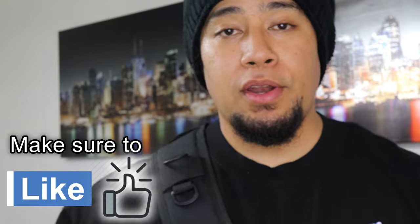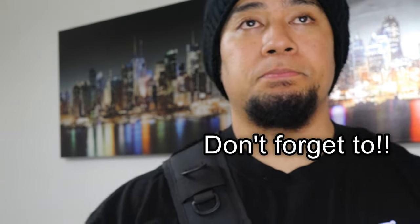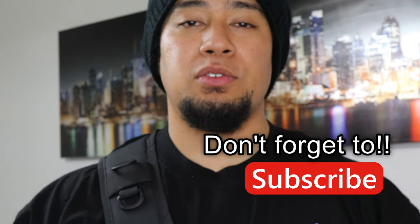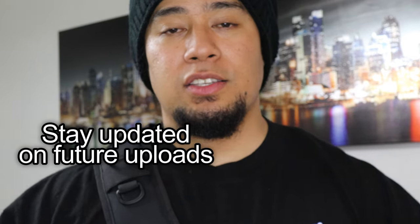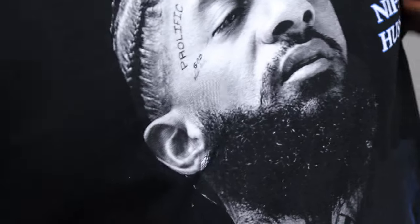Today we're going to be making walking tacos. If you don't know what that is, stay tuned. This recipe is pretty fun to make and it's super delicious. If you guys have kids or if you're going on a picnic, it's super affordable. And if you celebrate taco Tuesdays, this is pretty fun to make too. We're heading to the store right now.